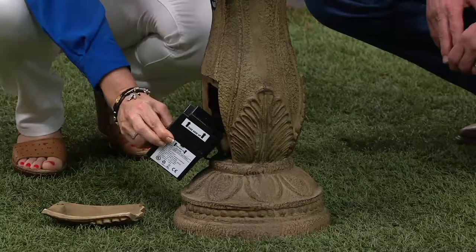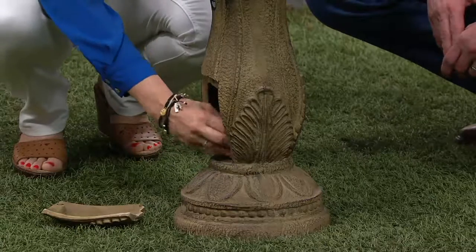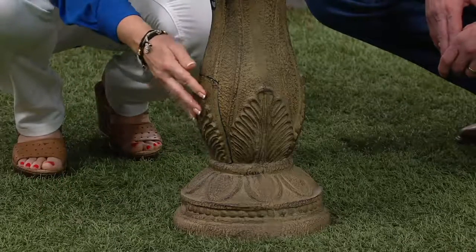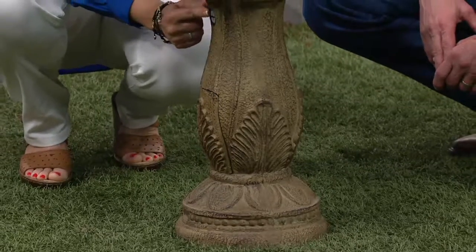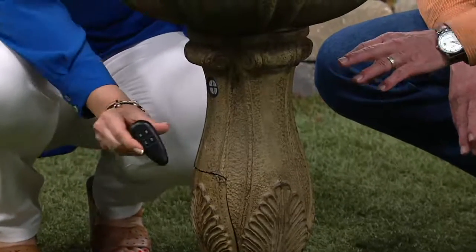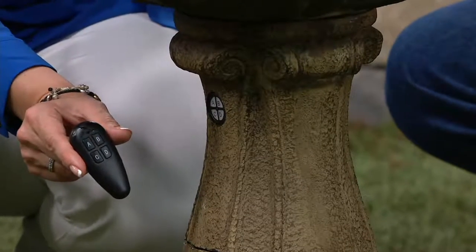It will last for about a month and a half on a full charge, which is great. If you want to set this for one to four hours, you can do so. You can also see the A, B, C, D right here on the very side — that corresponds with a remote control that we give you as well. It's fantastic.